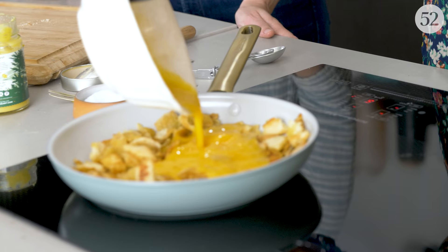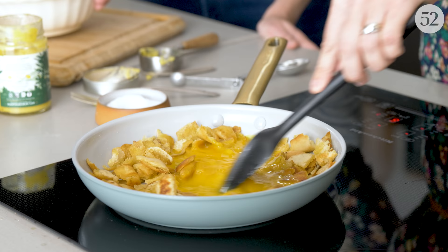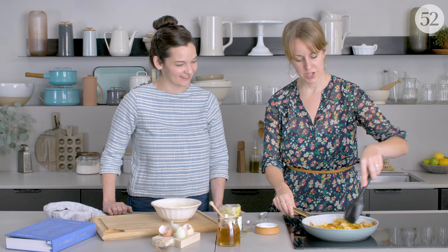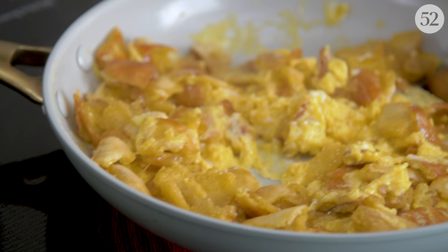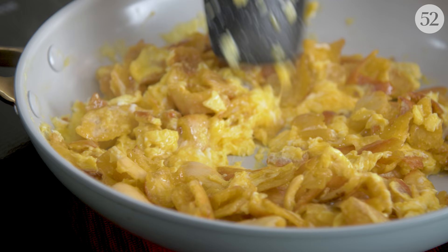So I'm going to pour in the eggs, and then what I like to do is keep them moving. Just keep stirring them so that you get all of the pita coated in the egg. But just like scrambled eggs, you don't necessarily want them to get too hard cooked, because they'll continue to finish cooking off of the heat.